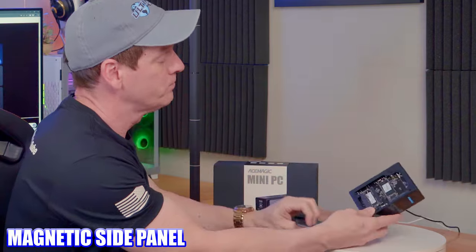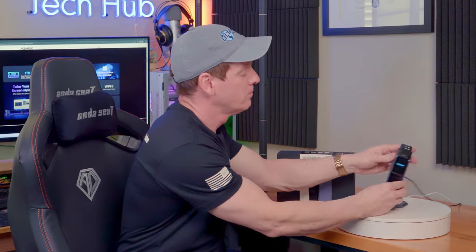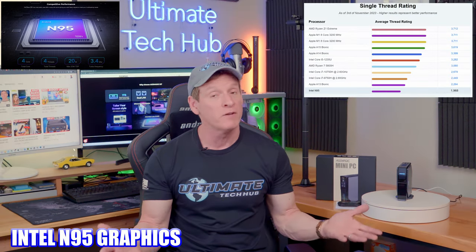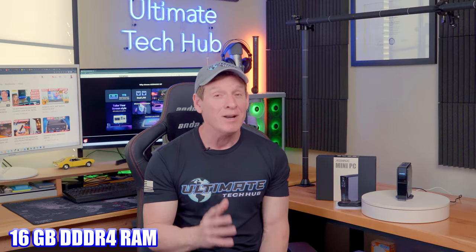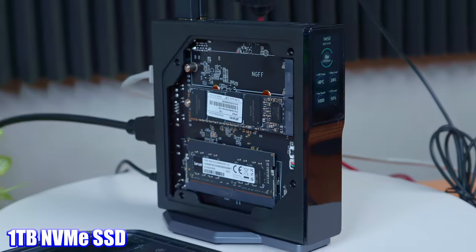One of the cool things about this mini PC is this magnetic panel — inside you can add additional NVMe storage. As far as the hardware inside this mini PC, it's not great. This PC runs the 12th gen Intel N95 chip, which means 4 cores and 4 threads — it's no powerhouse. The S1 has 16GB of DDR4 RAM running in single channel. This model does come with 1TB of SSD storage. The S1 is WiFi 6 compatible and runs Bluetooth 5.2.